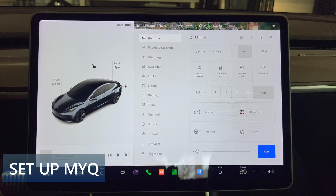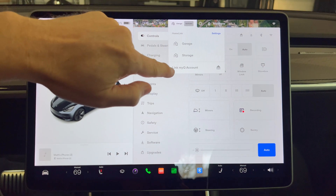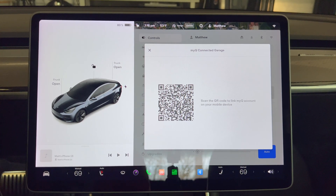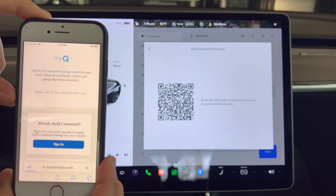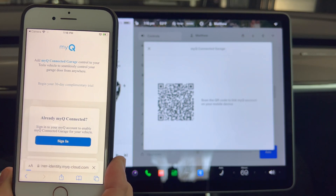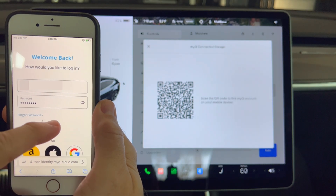Now for the setup. The quickest way to start is to press the garage control button on the top of the screen, then press 'link MyQ account' right here. This brings up a QR code to link the MyQ account on your mobile device. Take your phone, use the camera to scan the QR code link and then press it — this brings up the MyQ website. Just press the sign in button, type in your email and password, and press sign in.